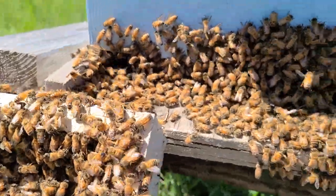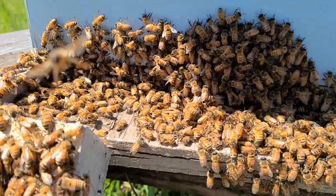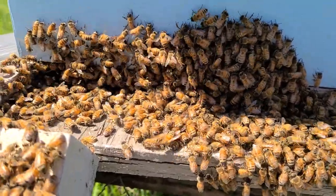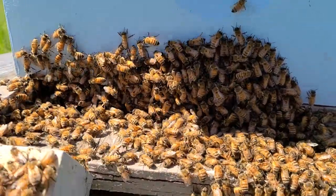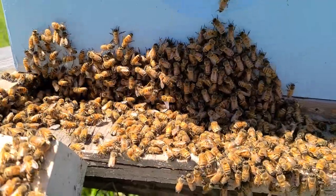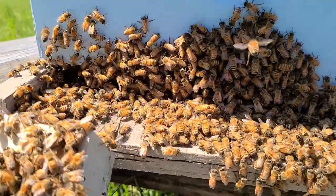Hey guys, doing a quick tip video on how to boost a hive. I made a split about a week and a half ago — this was a three-frame split — and decided I would give this lady a boost. When I went back in and looked, she's doing good. The majority of the brood I gave her was uncapped, but it is now capped.